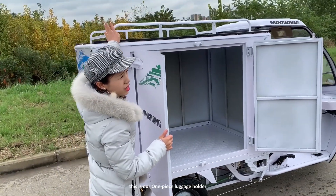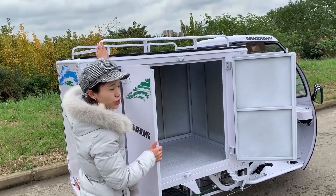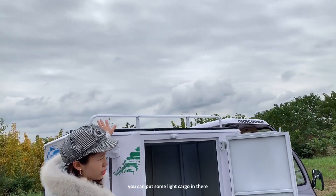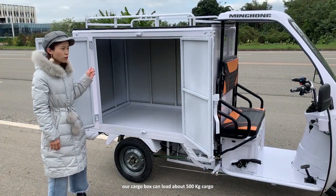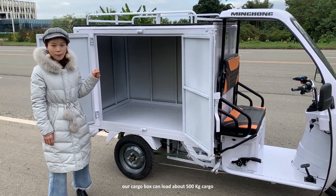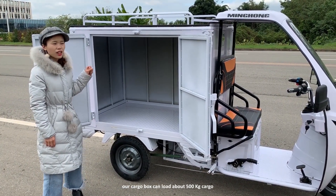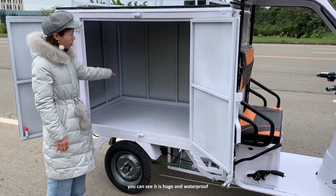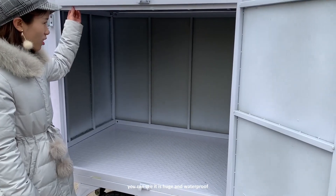This one-piece lid is locked over. You can put some light cargo in there. Our cargo box can load about 500 kg of cargo — as you can see, it's huge and waterproof.